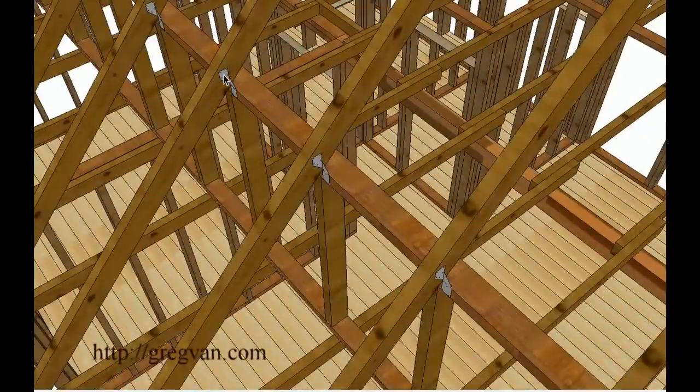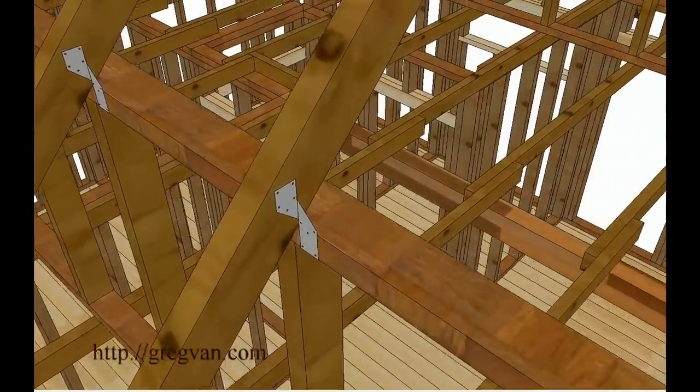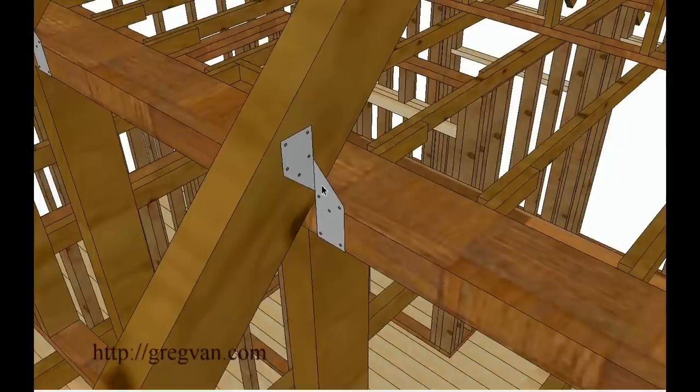You could use some hurricane ties — these were H2.5s, I believe. It's a Simpson product. You can use something like this to tie the plates to the rafters. A twist wrap or other types of hardware, whatever would work.